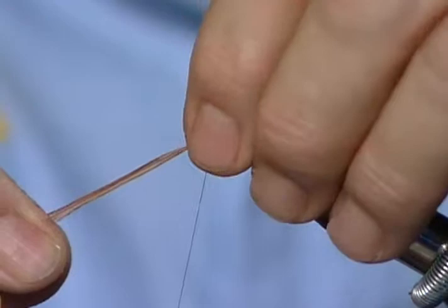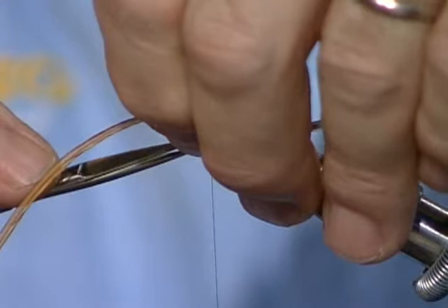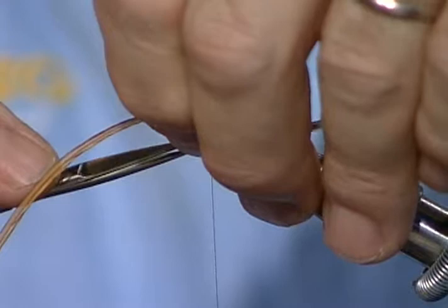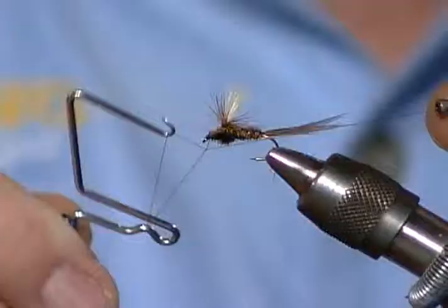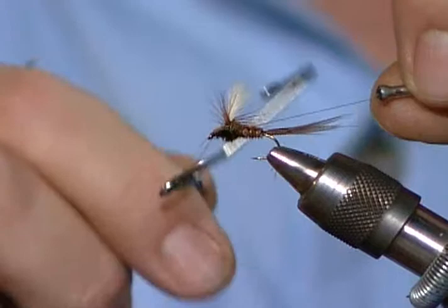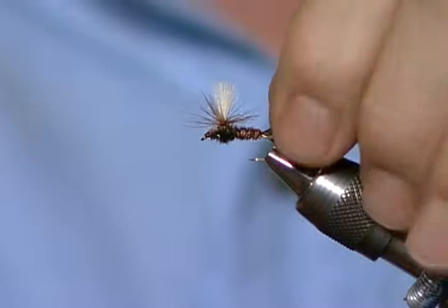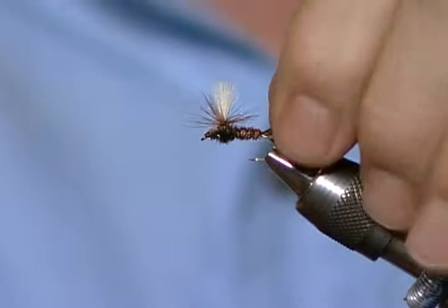Did you start high and wrap down the post? I did - I tried to start high and it popped off a time or two. But you're basically winding down. Now I'll build a little head right here, do a whip finish, then three or four wraps. On these parachute flies, it's nice to flare the tail out to help the fly sit up nicely on the water. This one flares a little. Well, it flares enough.